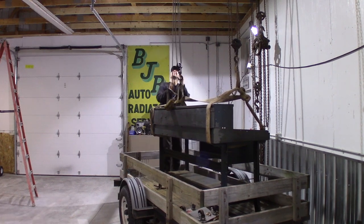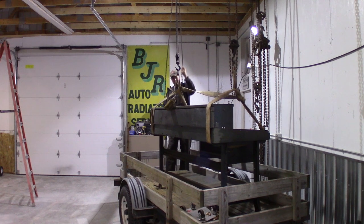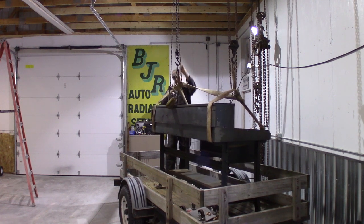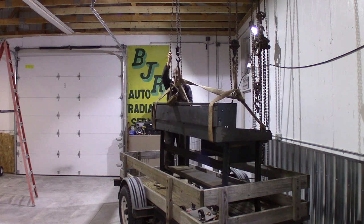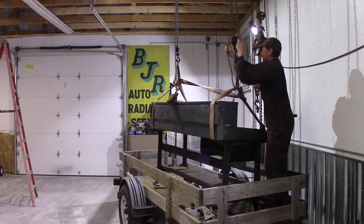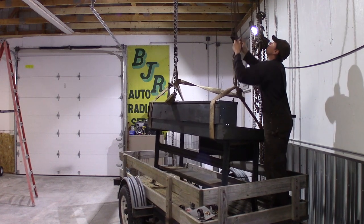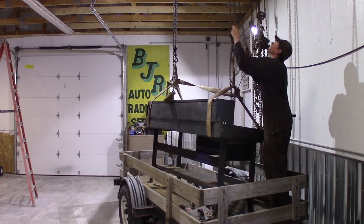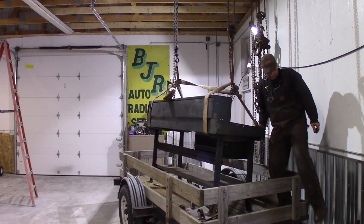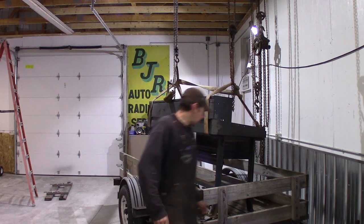Hit it! Oh, it's working! There she's swinging free. Should be able to walk the trailer right out from under it.